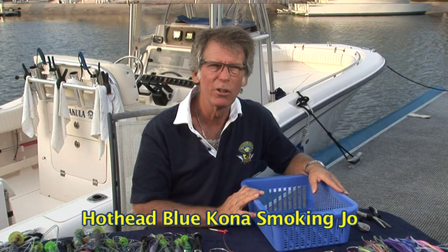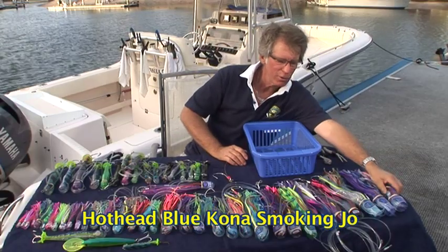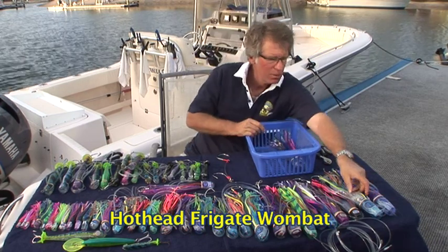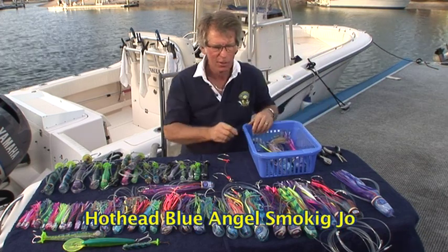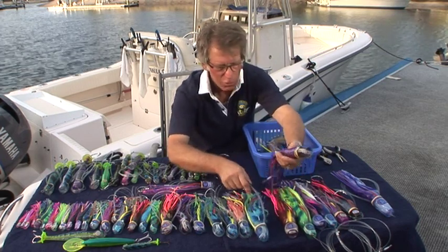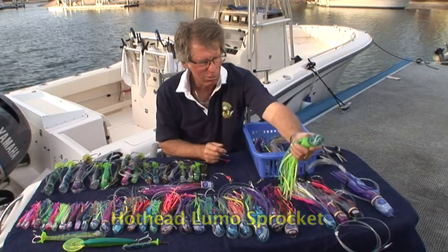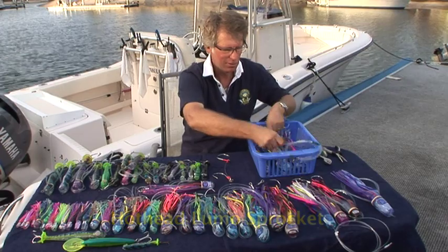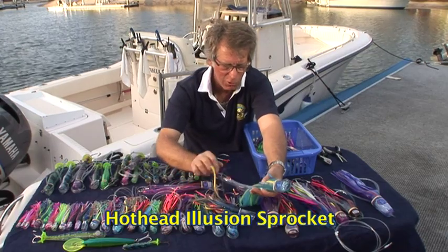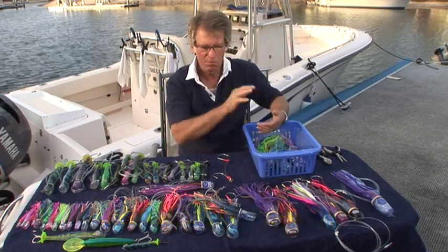A basket is a really good way of storing lures that you're going to be using often and that you want access to straight away. We're going to be picking a few patterns. First, we'll go for one for heavy tackle. We'll get a large frigate wombat for the short corner, a blue angel smoking joe for the long corner, a fuzz rat for the short rigger, and for the long rigger, the lumeo sprocket and a backup illusion sprocket. Those are the lures for the heavy tackle fishing — all the rods and reels are going to be 80 pound, 50 pound, or heavier.